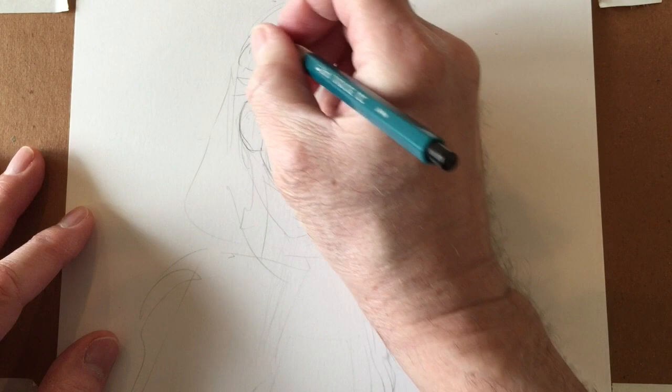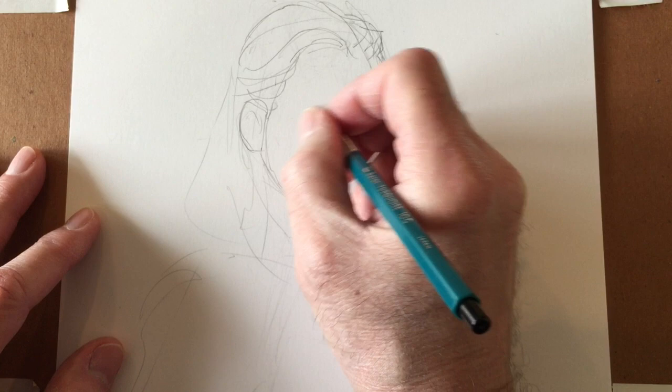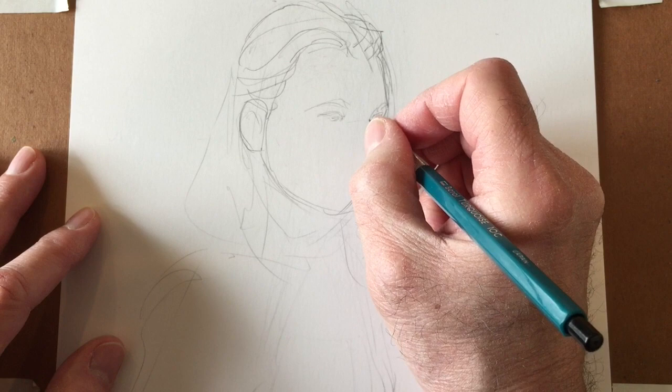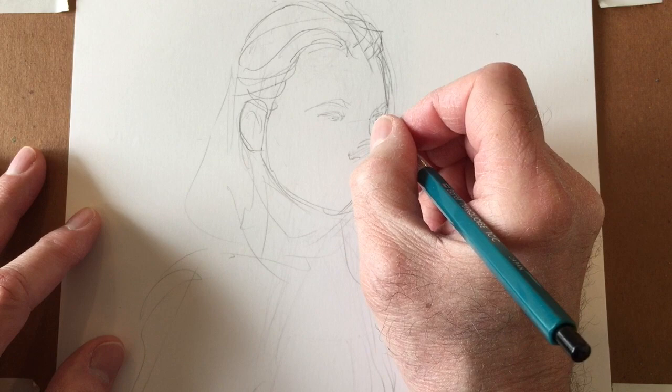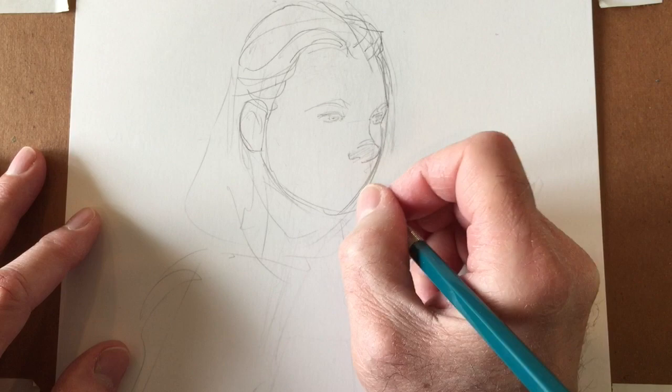Hey everybody, it's Saturday and it's Abstract Studio Con weekend, which has just been a blast. I thought I would draw a little sketch and do a video of it. I would love to do this live on YouTube but I don't have quite enough followers yet — I'm one away from 700 and you have to have 1,000 followers to do a live video on YouTube — so I have a goal.